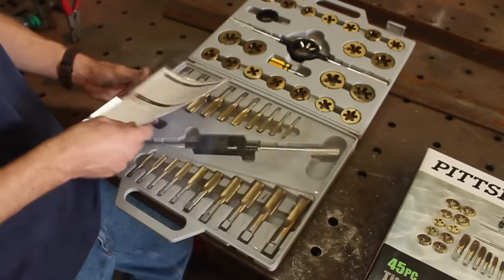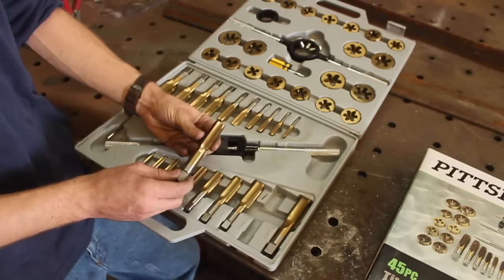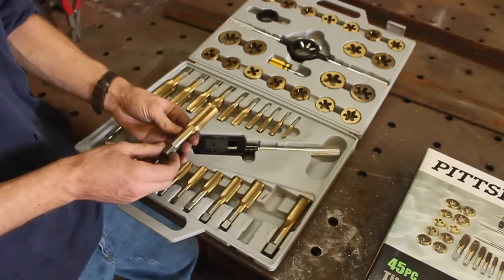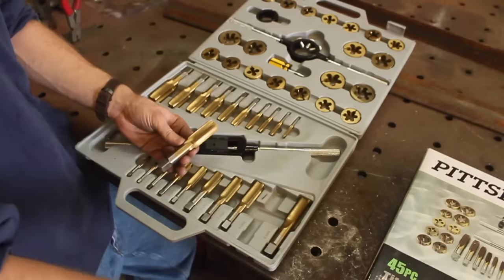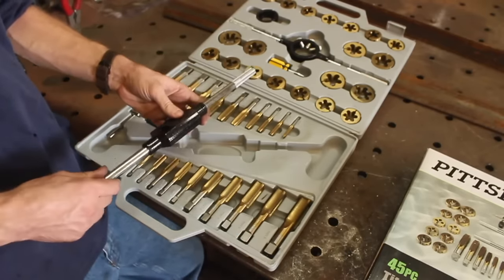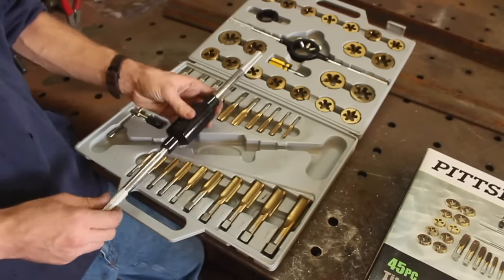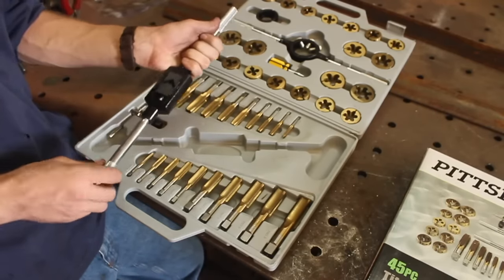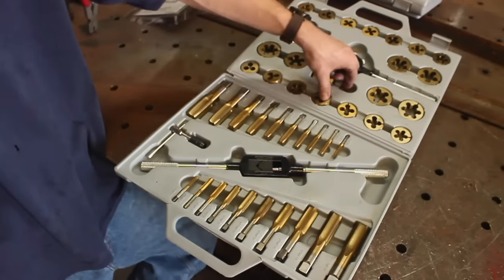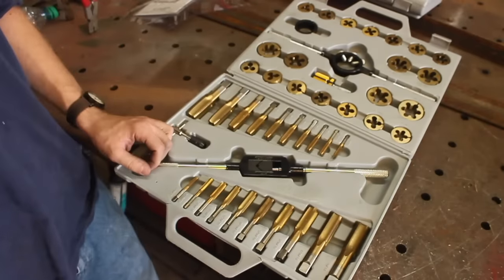Opening this up, you can see it looks like a pretty complete set. Looking at these taps, they actually look quite nice — properly deburred, and they look pretty substantial. The coating on them is absolutely beautiful; it says they have a titanium nitride coating, which is cool. The tap wrench is absolutely monstrous and feels very well made. The finish is a little glossy, but it feels extremely solid — maybe needs a little oil, but that's probably just because it's brand new.